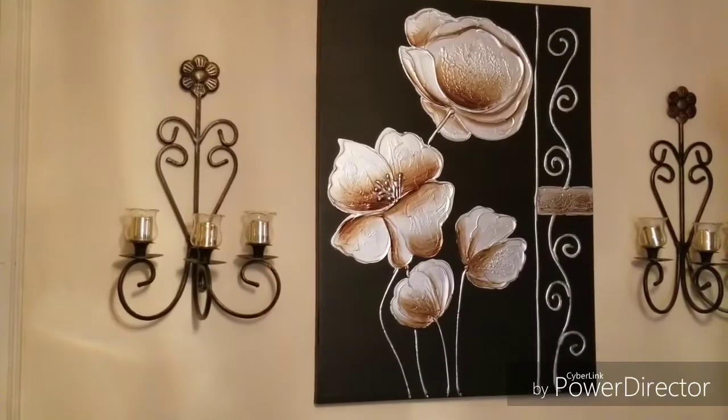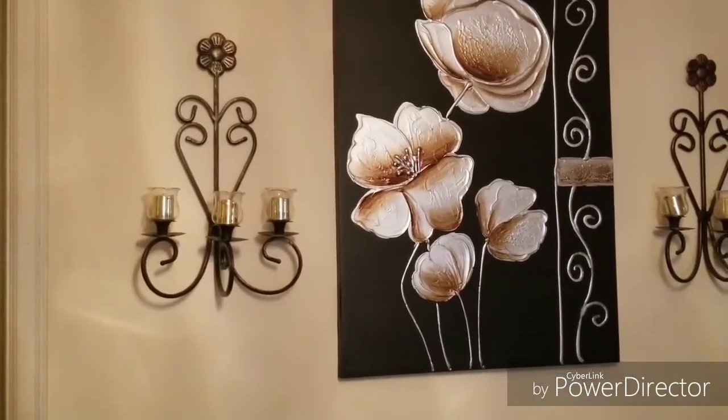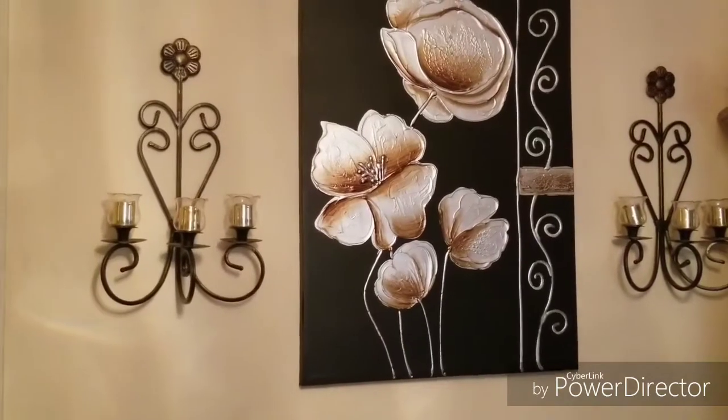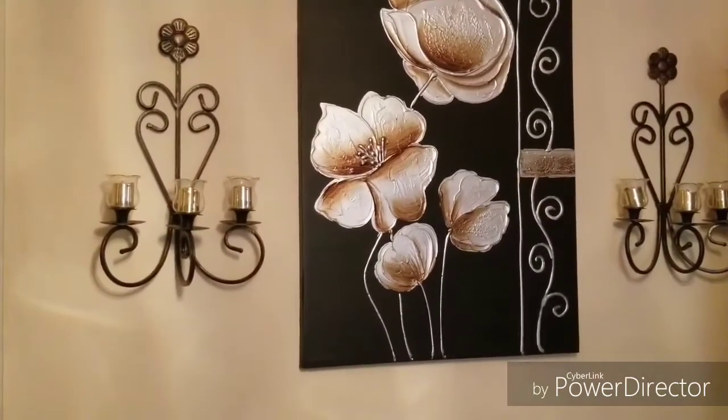I was going to put this in the living room, but as I told you guys before, I want to kind of separate the living room and dining room from being so matchy-matchy. So as opposed to having the burgundy come into the dining room, I want to keep it more neutral.